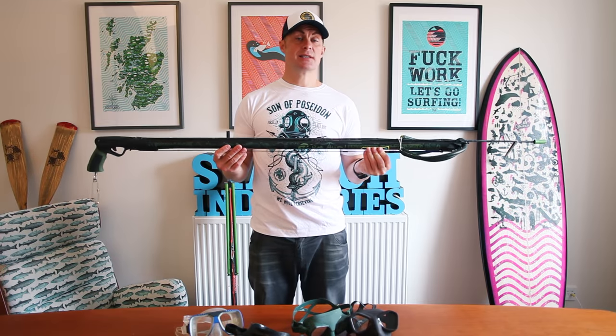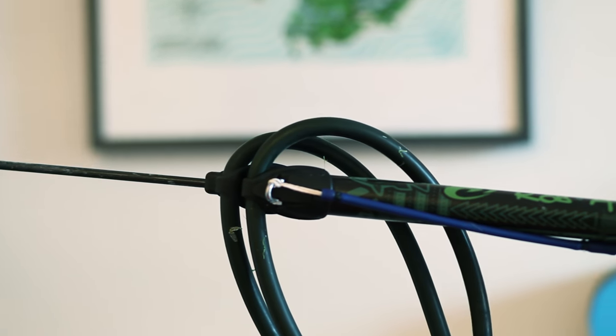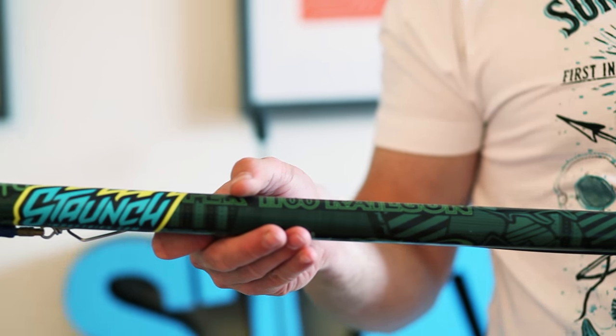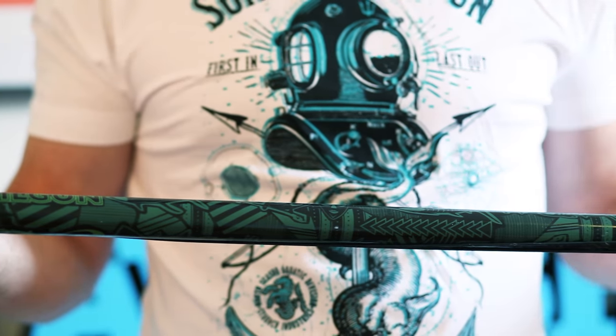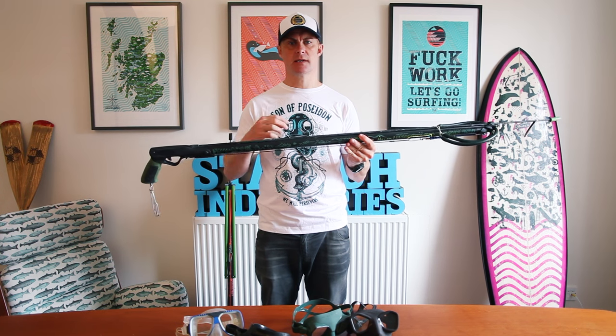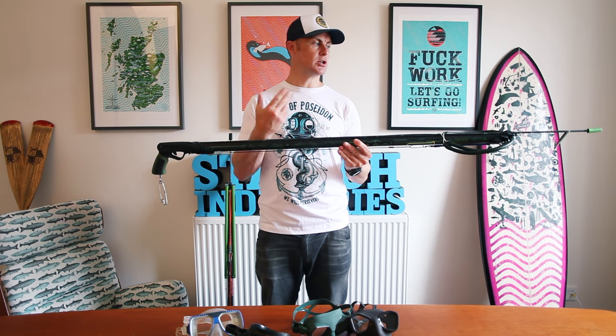So this is a traditional spear gun. This is my 110 Rob Allen Roller Gun — you might have noticed this from my previous video. I was starting to have to cannibalize it for parts of the other gun. But this is basically your standard spear gun. It works on the principle that you have your rubber band connected to the back of the spear gun. You pull them back, depress the trigger, and it powers the spear to shoot out the front.